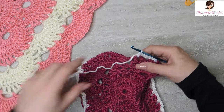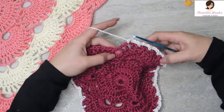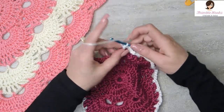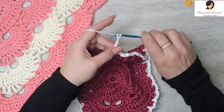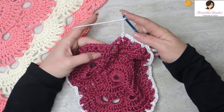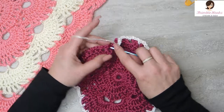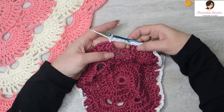And we have to increase again. There's our corner, there's our 3. After you do the 3, it has to be a 5. So we're just going to chain 5 right now: chain 4, 5. And we're not at a corner, so we just jump over symmetrically here — skip, skip, skip and single crochet. And there's our last increase right here.